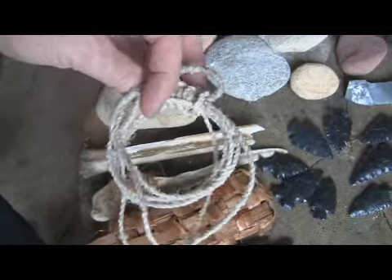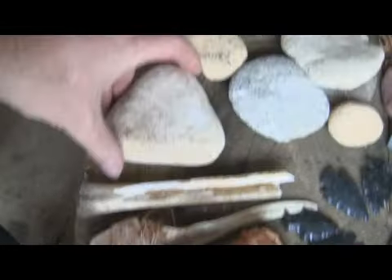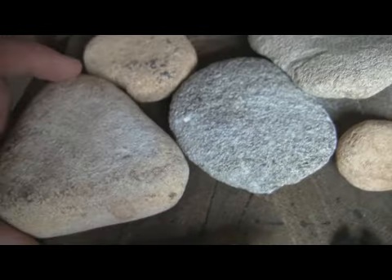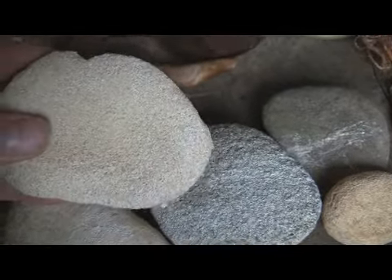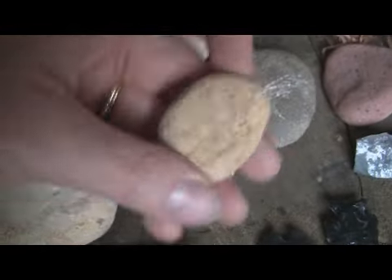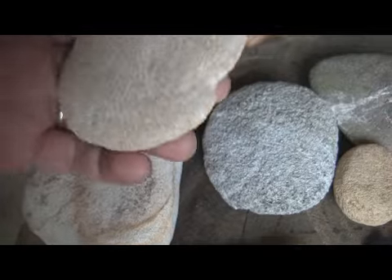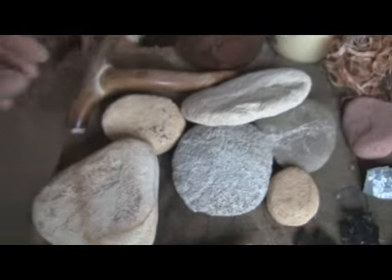An extra bowstring made out of sinew. These are different sandstones of different grits — some are really rough, some are smoother than others, and I use them all the time.